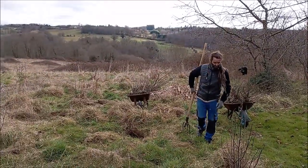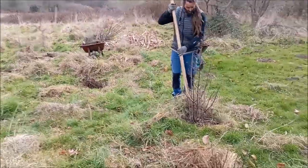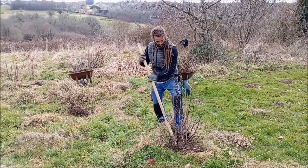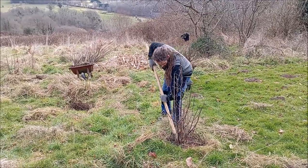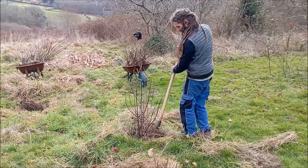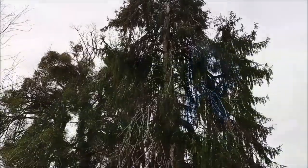Over the years these currant bushes have been rather harshly pruned by all the deer that live around us, so we sort of left them to wild abandon here on the hillside. But now that we're moving we definitely want to take them with us and give them a better exposition, a better place, and they'll be more protected from the deer where we're going to live.